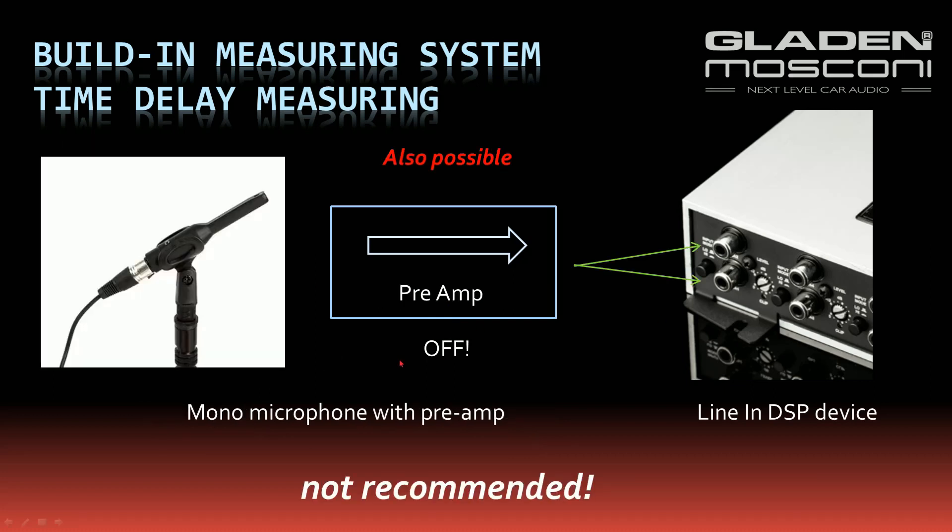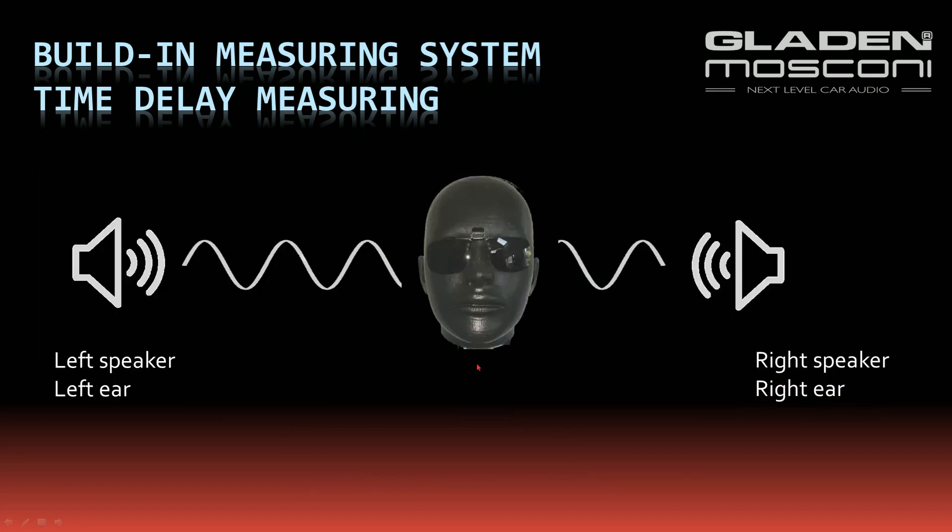You can also use a monaural measuring microphone with your pre-amp and split the monaural signal to both line inputs of your DSP. But it's not recommended, because the correct measuring must be left speaker to left ear and right speaker to right ear.